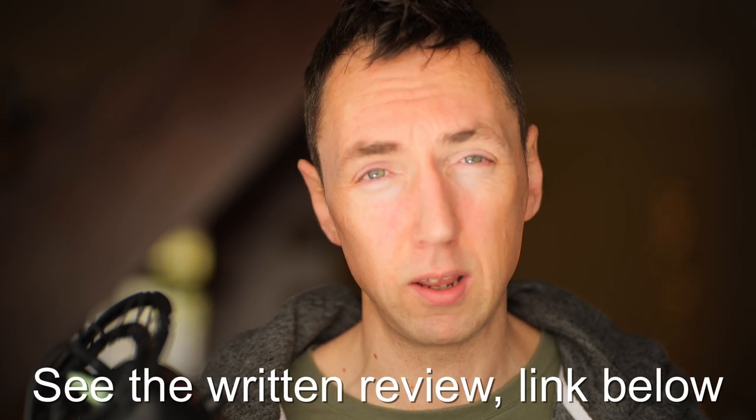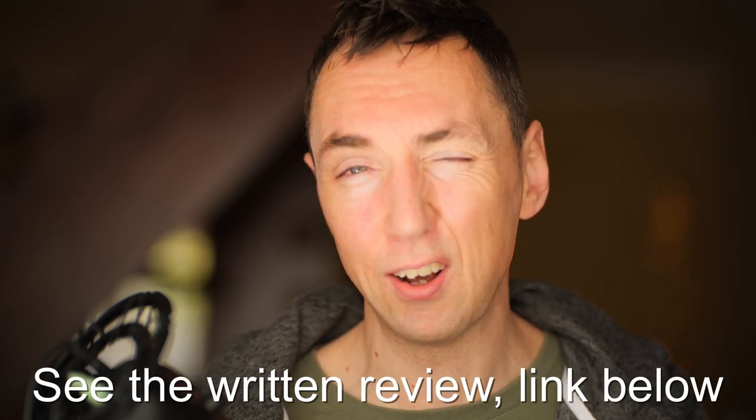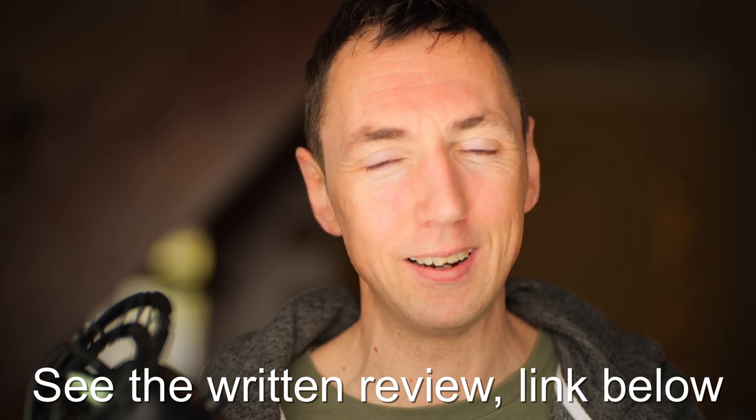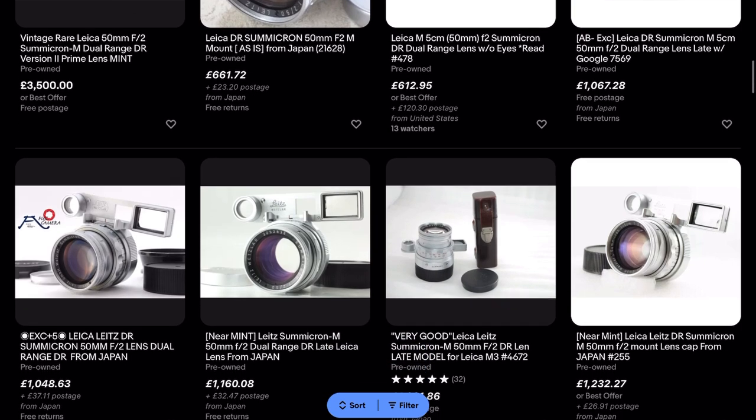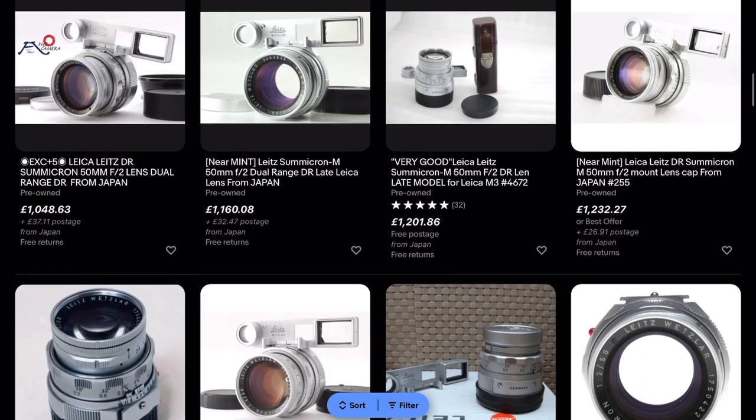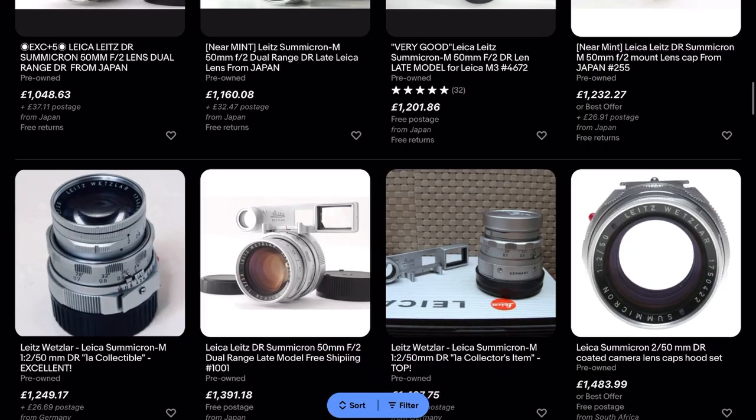What about price? I bought my lens back in 2015 on a photoshoot trip in Munich — I just walked into an old camera shop and accidentally found it, tried it, took about five photos and bought it straight away. Prices have gone up since then, and looking on eBay the cheapest I can find is around £650, going up to over £1,300, so there's quite a huge difference in price.